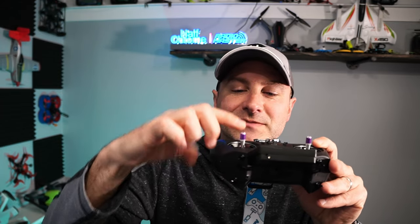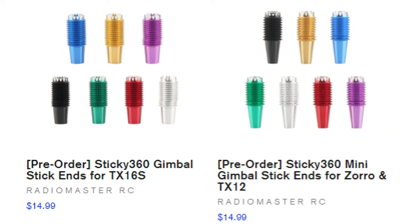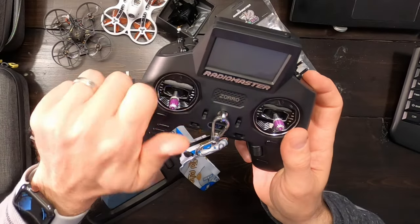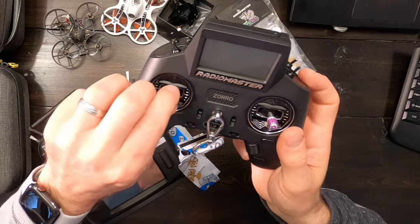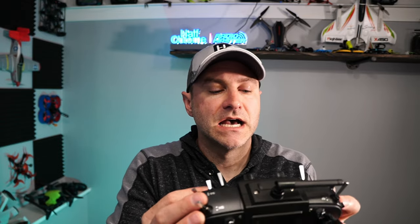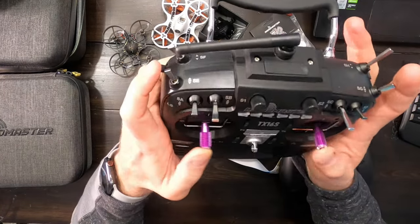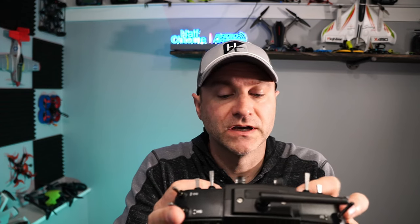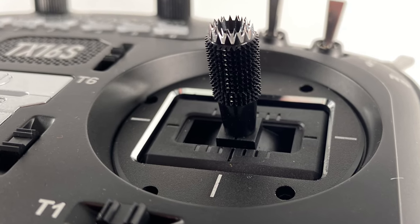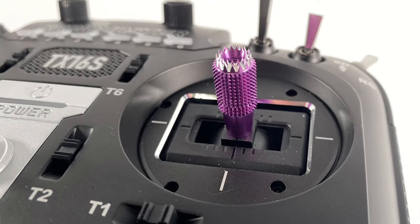These stick ends are custom, super grippy — they look kind of spiky but they don't hurt. They absolutely stick to your fingers. If you get the AG01 gimbals you get these stick ends in silver, but there are various color options. They're two pieces that just screw in — I mixed and matched purple and silver on my Zoro, and on my TX16S V2 I went with the all-purple combination. Chris is rocking the black ones. Whether you're a thumber or a pincher, these things feel like they glue to your fingers.